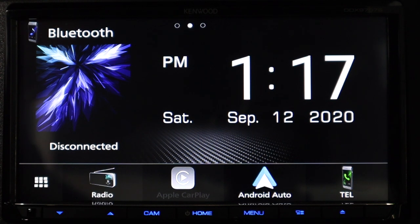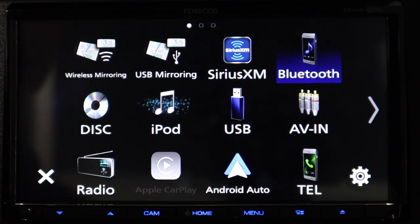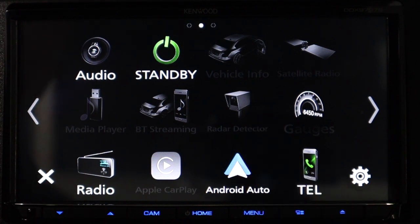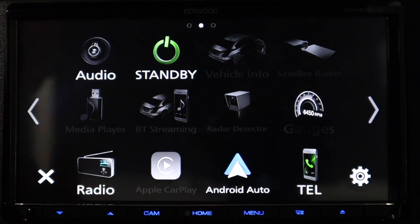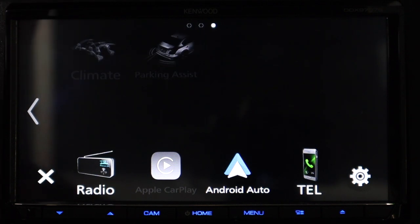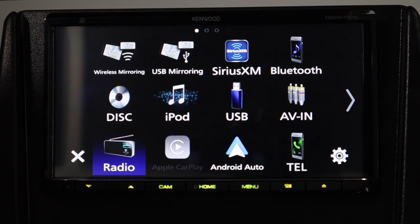Let's get into some of the other features. Hit the matrix on the left-hand corner — this gives you all your sources. If you scroll to the right, you have more to choose from, including audio standby. Some icons are not lit up — those are reserved for the iDataLink Maestro piece. So if you program your iDataLink Maestro and have climate controls or parking assist from the factory radio, it will populate here. Your full source list includes: wireless mirror, USB mirror, Sirius XM, Bluetooth, CD, DVD, iPod, USB, AV input, radio, Apple CarPlay, Android Auto, and telephone.